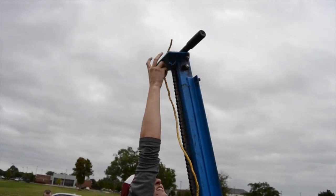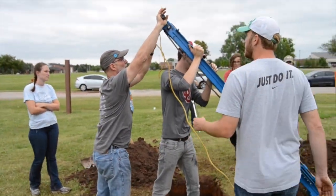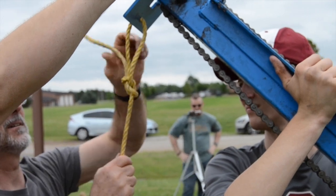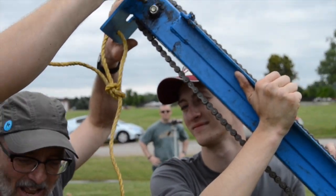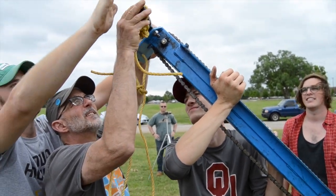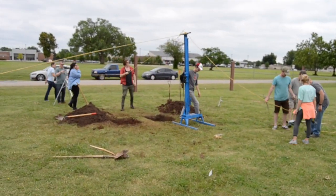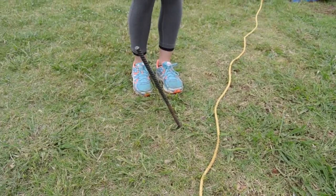Tie three ropes to the rig using bowline knots. Next, make a tripod with the ropes. Hammer stakes into the ground and attach the rope to the stakes with taut line hitch knots.